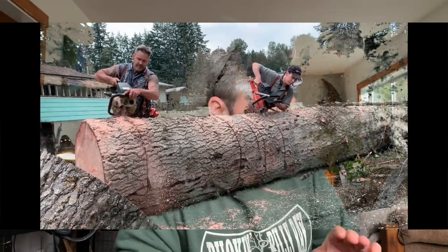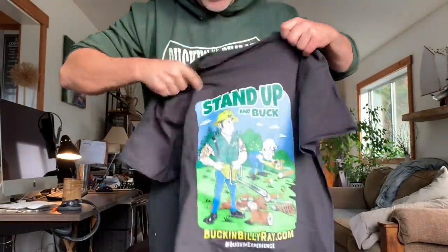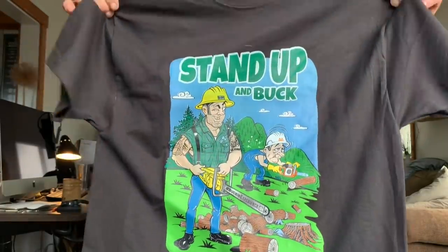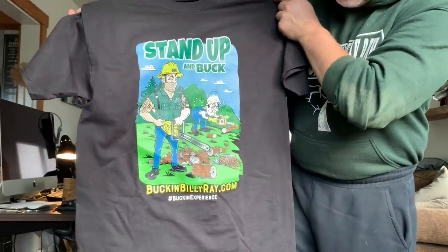Anyway, I want to show you this. So Christine, whoever's printing these shirts, wherever you're getting these shirts printed, I got to be honest — I'm blown away, friends. I can't believe they use a lot of ink. Look at this. I just can't believe how vibrant it is.